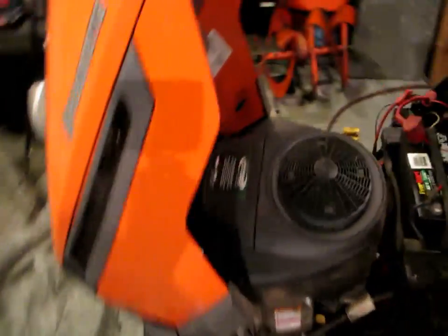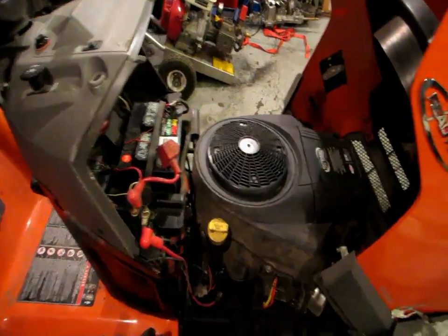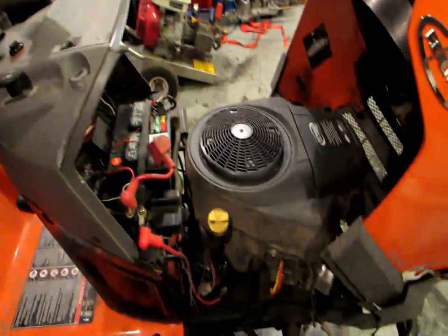Quick and easy. I paid about $700 for this engine, brand new. Every year I put a brand new EverStart battery in it.